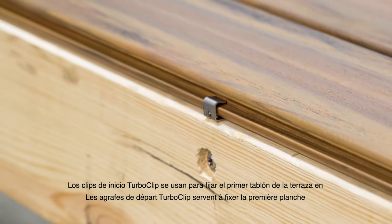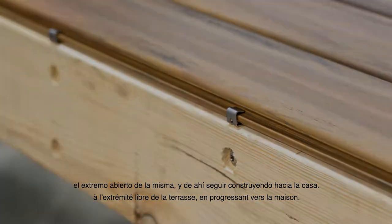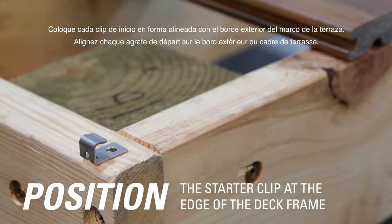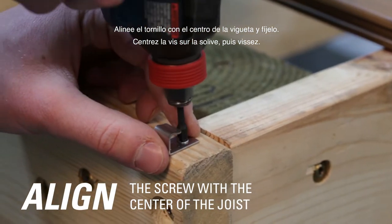TurboClip Starter Clips are used to secure the first deck board on the open end of the deck, working towards the home. Position each Starter Clip to line up with the outside of the deck frame. Align the screw with the center of the joist and secure.